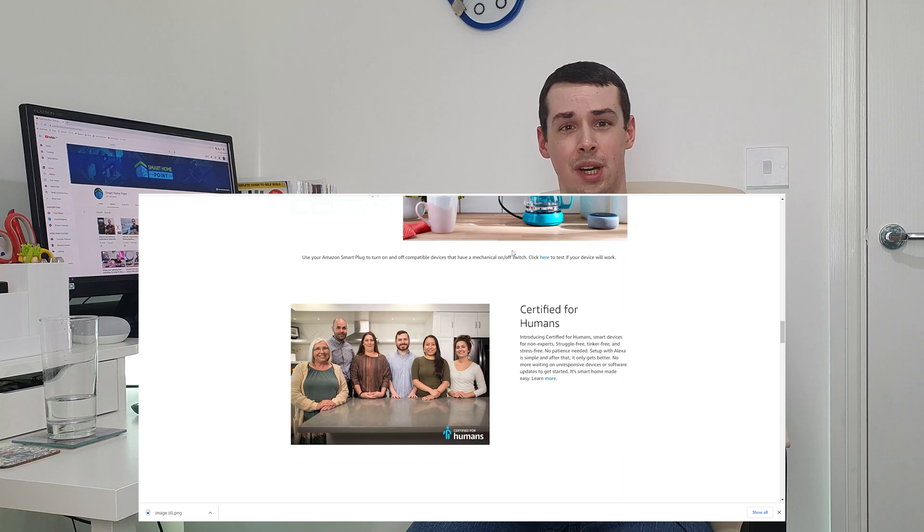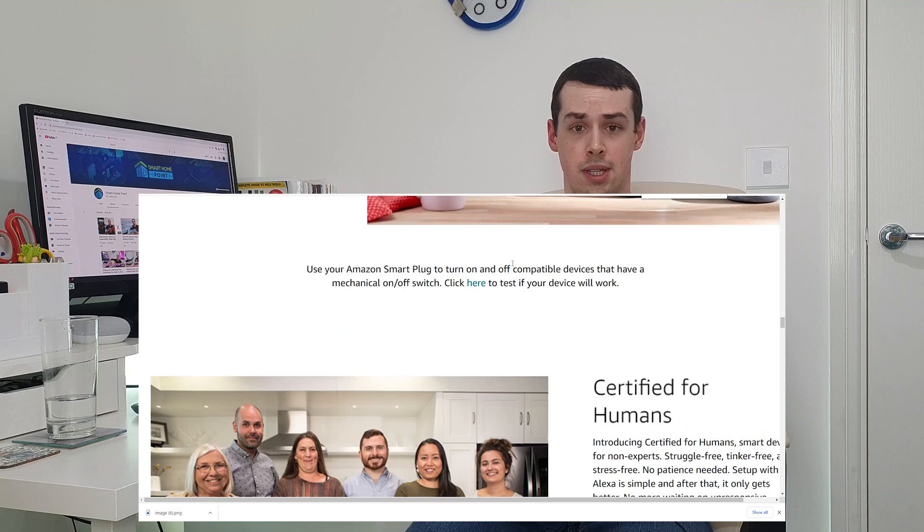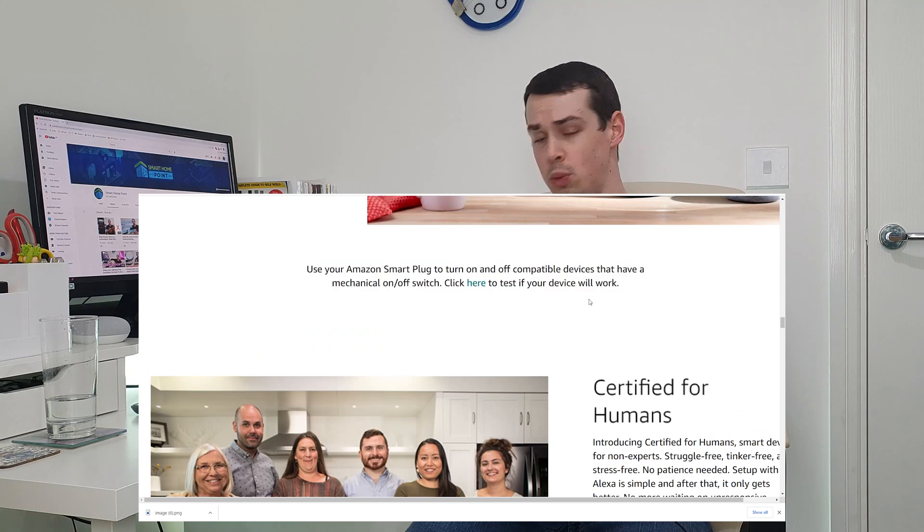You even have to scroll down quite a long way to find mention of this with the Amazon Smart Plug. If you keep scrolling, then halfway down the page, amongst lots of pretty marketing pictures, there's a single text-only sentence saying that they only work with appliances that have a mechanical switch, which is a little bit annoying.